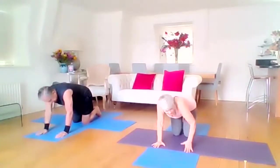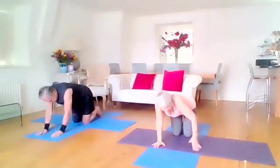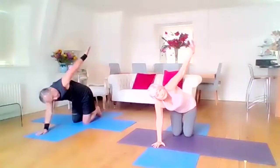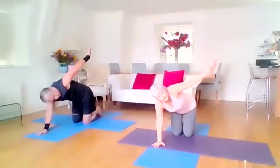And then we do exactly the same with the opposite arm: lift it up and bring it back down. Lift it up, back down. And then one more lift up and back down.